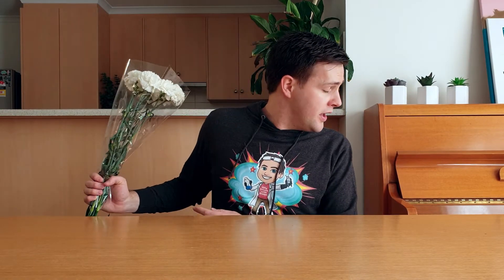To change the colour of flowers, you'll need some fresh white flowers such as these carnations, tall glasses or jars, and food colouring.